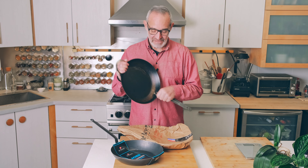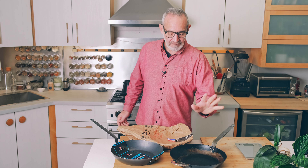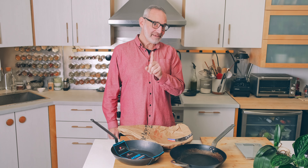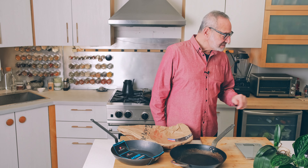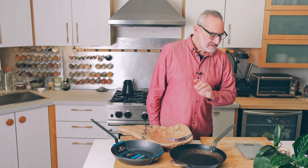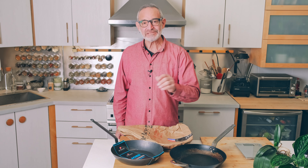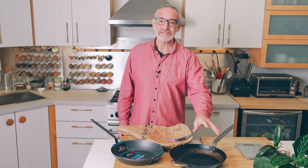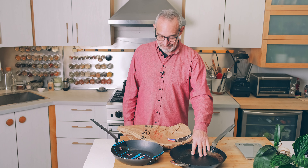The Mineral B is their main line — I think it's their oldest — and these are available in the largest number of sizes. The Mineral B pans come in six sizes from eight to 14 inches. The one we use most often is the 12 and a half inch pan, which seems to cover a wide range of cooking.